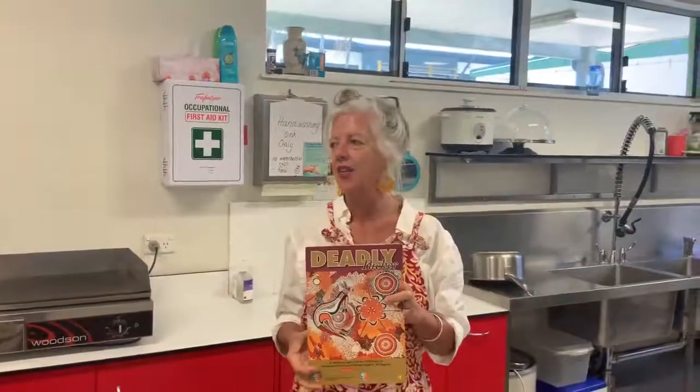Hi everybody out there, Cairns West families, Cairns West students, this is Miss Annie from the Life Skills Centre and Miss Ajak from U2. We're here today because we're thinking about you all the time, we're missing you, and we thought it would be a really nice idea if we set up an activity that you could do together as a family.